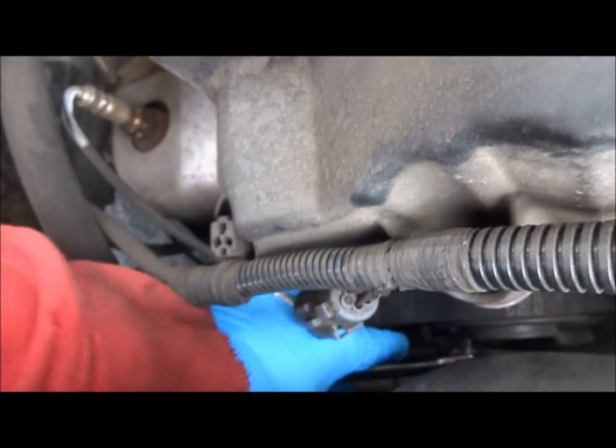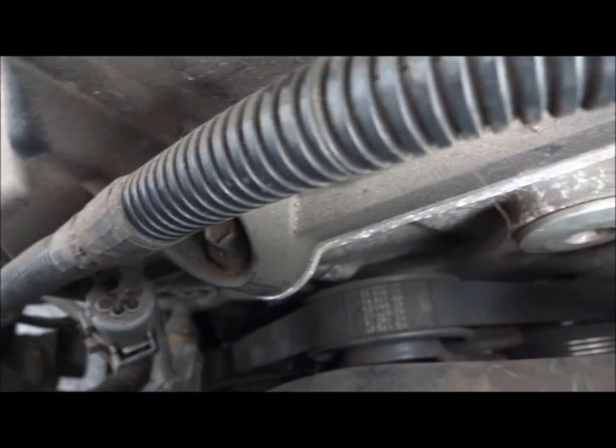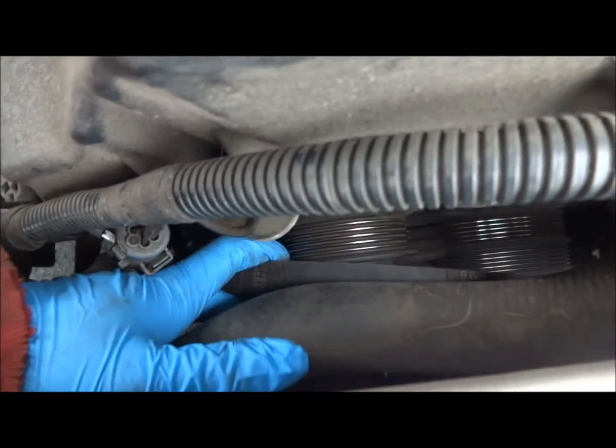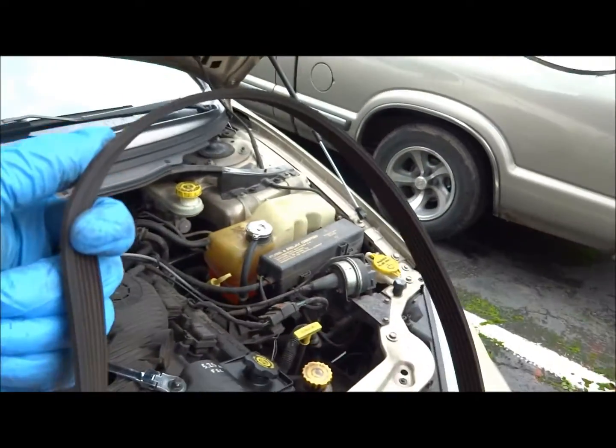You can slowly slide the belt off, just like this. I'd love to show you guys, but I need two hands for this. So now that I have the belt loosened, I just need to snake it out. There we have it — one and two.